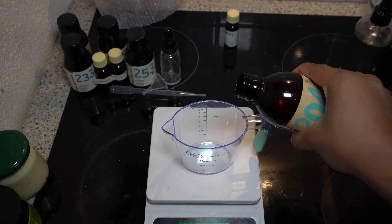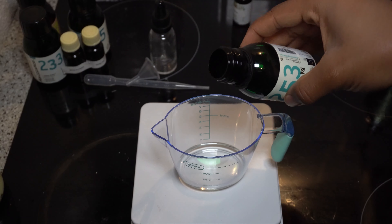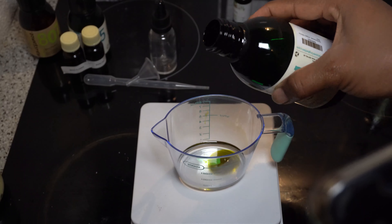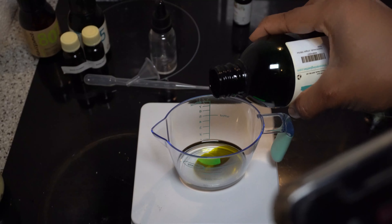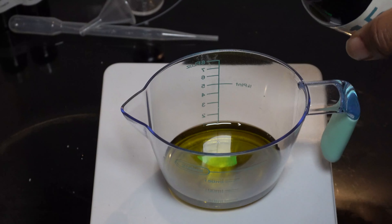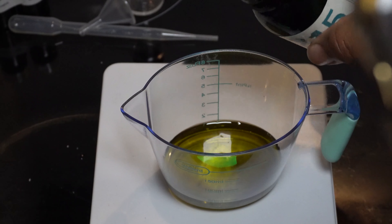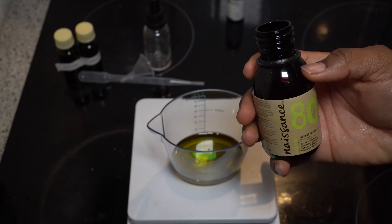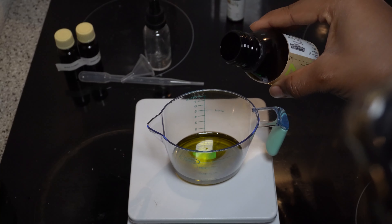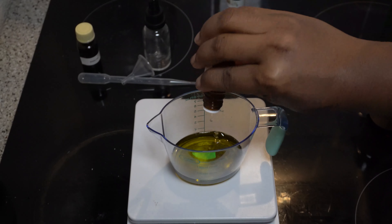Now moving on to the body oil. I get my measuring cup and my scale again and start putting my oils in. I put oils which I've researched that are good for your skin type. Since this oil is for the beard, I'm putting moisturizing oils — avocado oil that you can see there. I add some vitamin E oil, and I also added sunflower oil. You can see me also filming with my phone for some TikTok content.